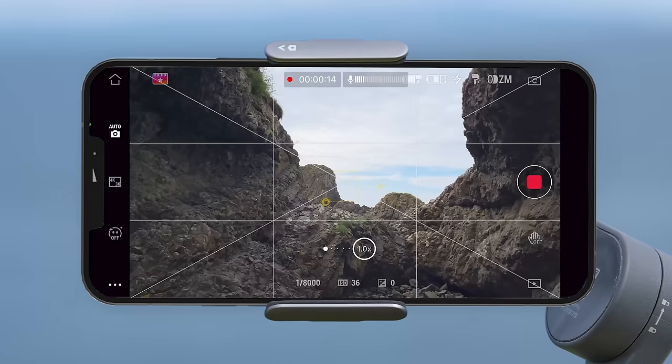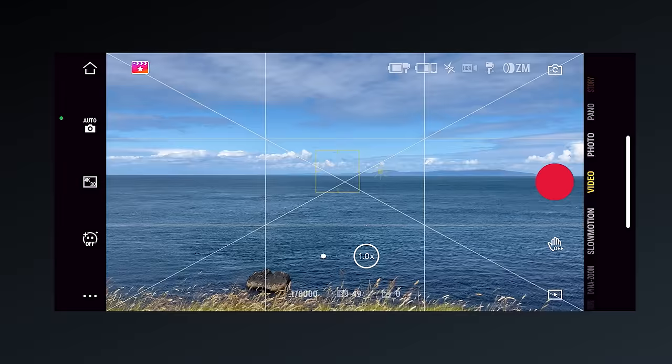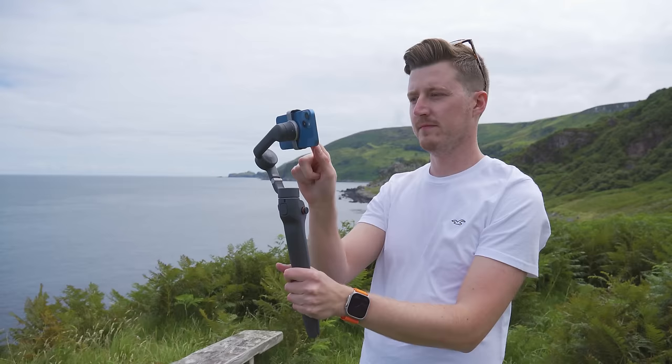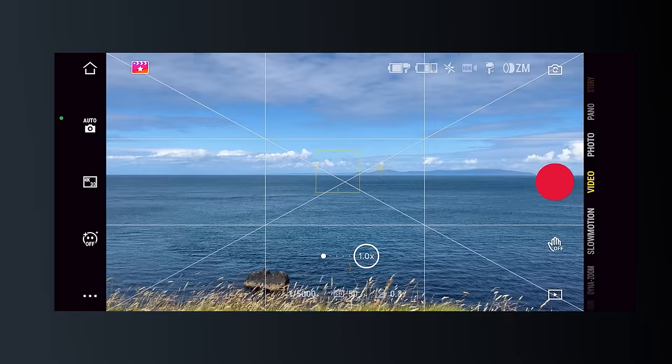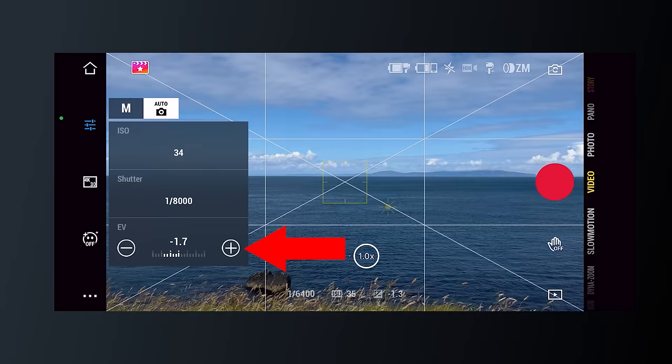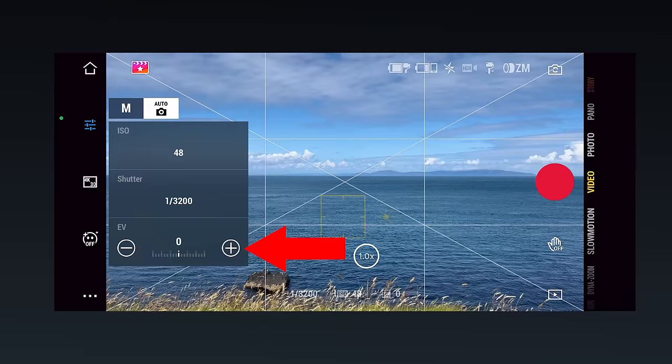To turn off exposure lock, simply press anywhere else on the screen. If you would like to expose slightly darker or lighter, you can override the automatic settings by tapping the screen until you see a sun icon, then pressing and dragging down to lower exposure or dragging up to increase it. You can also achieve this by tapping the auto exposure mode icon and increasing or decreasing the exposure compensation value — decreasing to a minus number makes the image darker and increasing to a plus number makes it brighter.